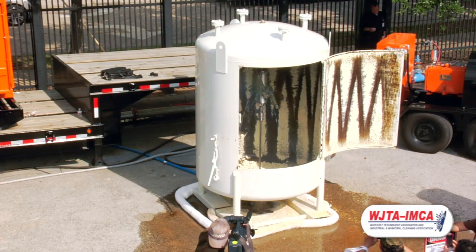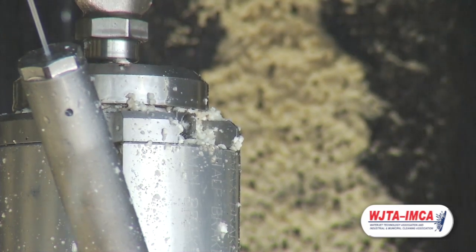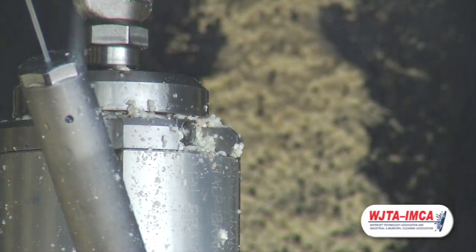So that's 30 seconds. What we're going to do now is button this back up and run it for about a minute and a half more, and you'll be able to see what it looks like after that amount of time.